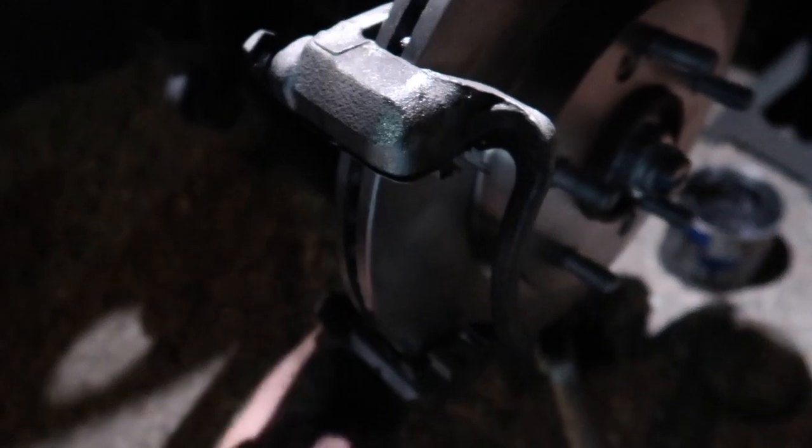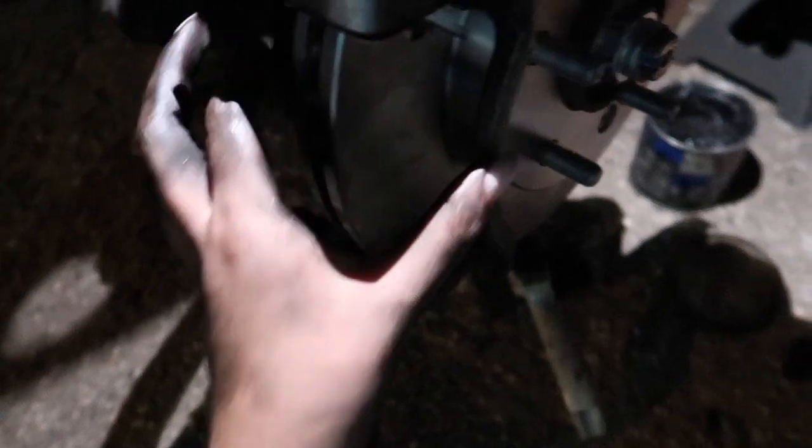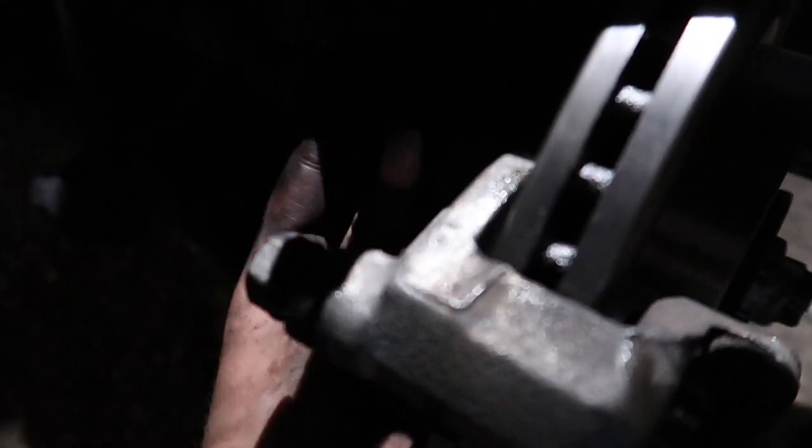If you're not doing rotors, there's obviously an easier way to do this. You just take off the caliper, and with the bracket still on you can take off the pads right there and then put the caliper back. But in this case I had to take everything off because I was actually replacing the rotors.